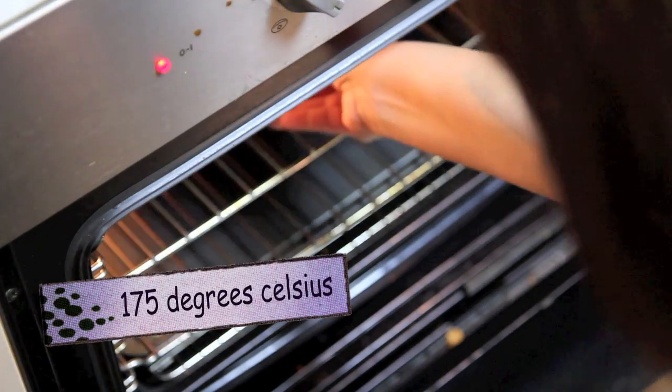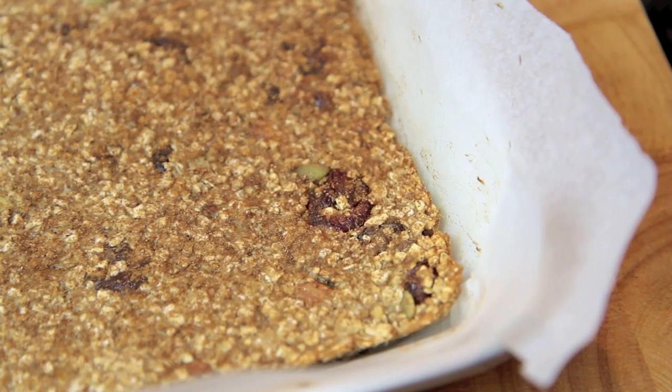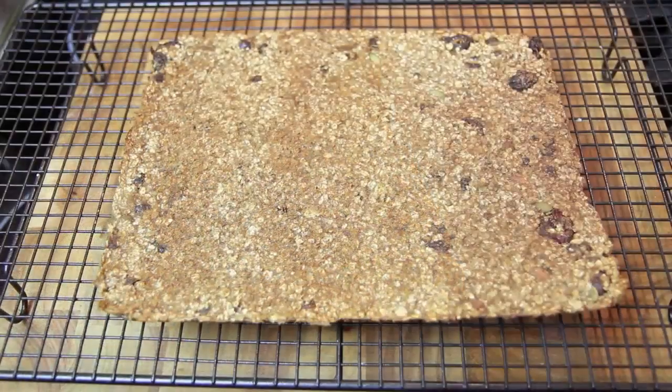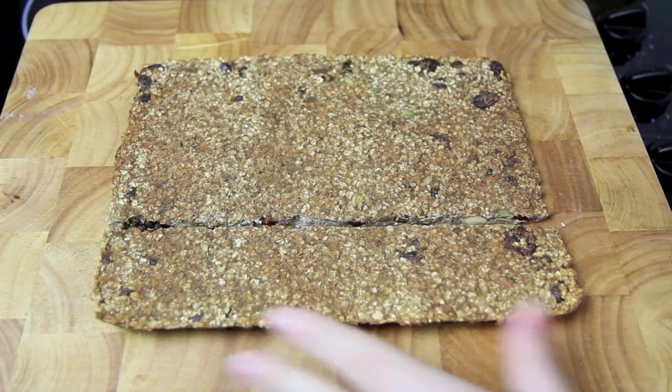Then all we need to do is pop it in the oven for about 30 minutes. You know when it's ready when the edges are just starting to brown. Pop it onto a wire rack to cool.